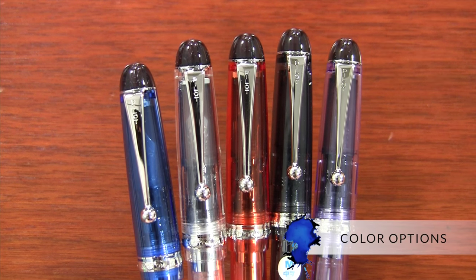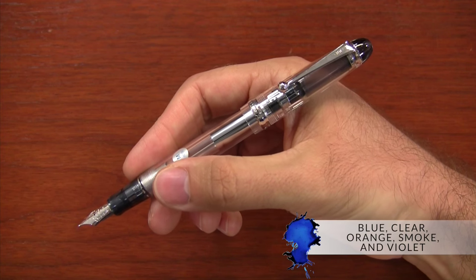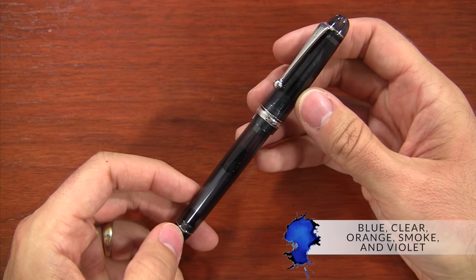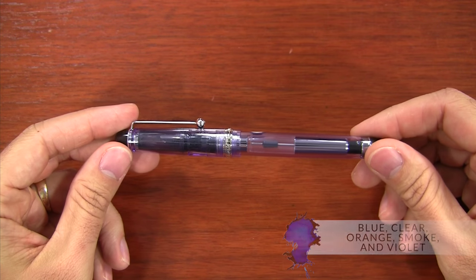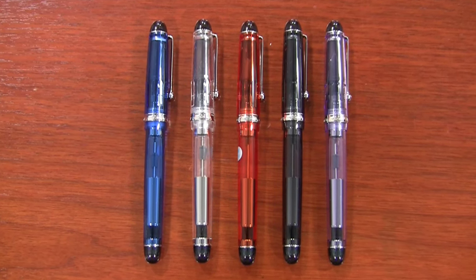It's available in five different finishes: blue, which is my personal favorite, clear, orange, smoke, and violet. There may be other colors available in Japan — this is all that's available in the U.S.